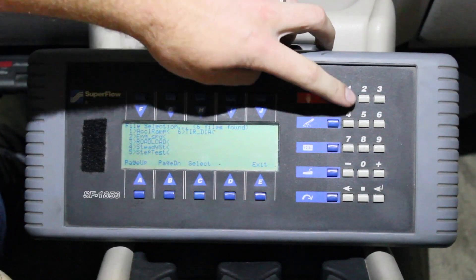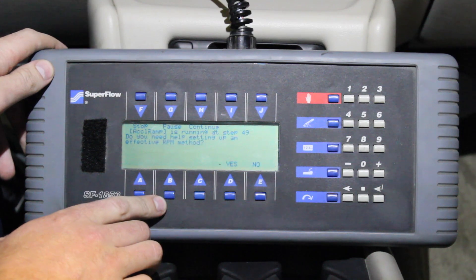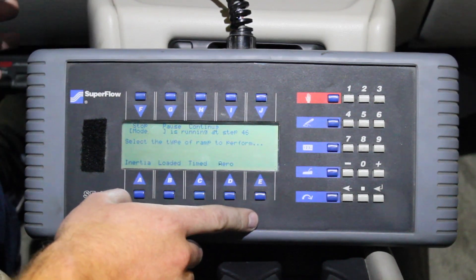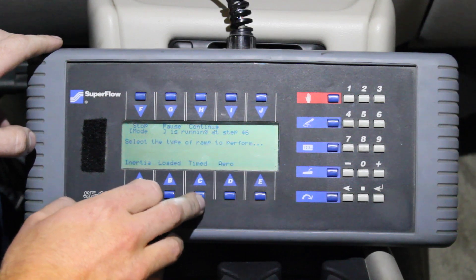In today's case we want to run an acceleration test. There are a couple different types of acceleration test — we're going to select a timed acceleration test, which will let us run from a starting mile per hour or RPM to an ending mile per hour or RPM over a set duration of time.